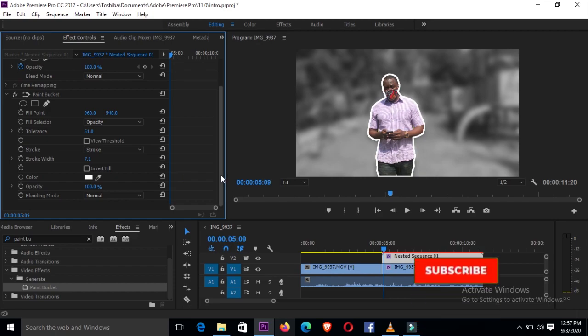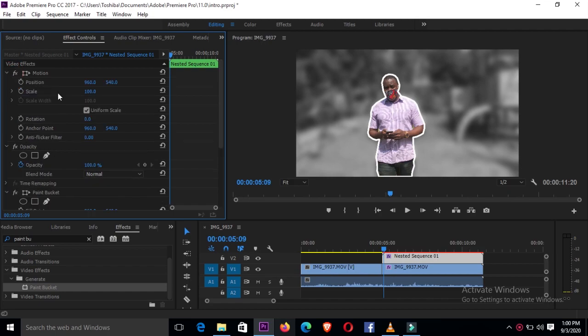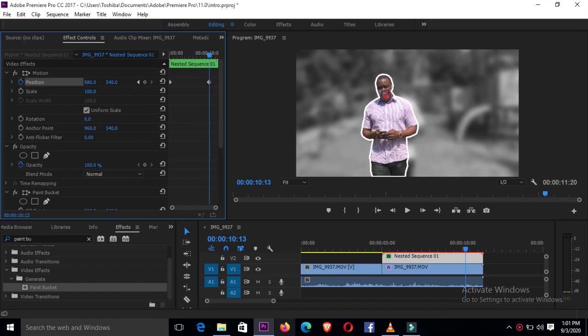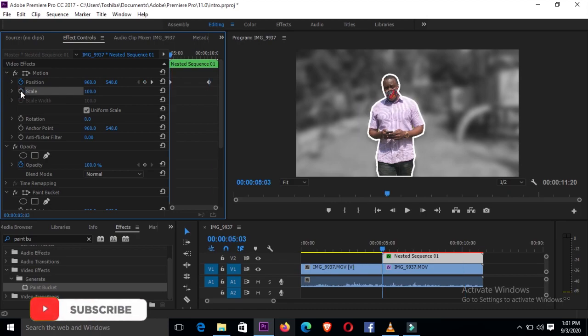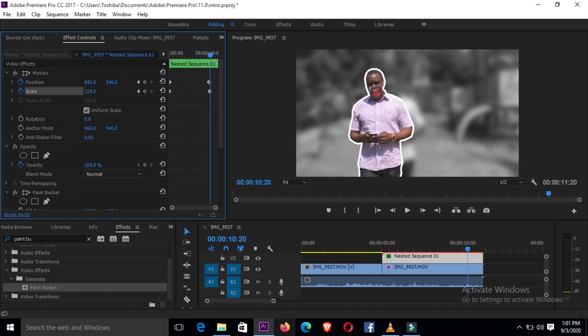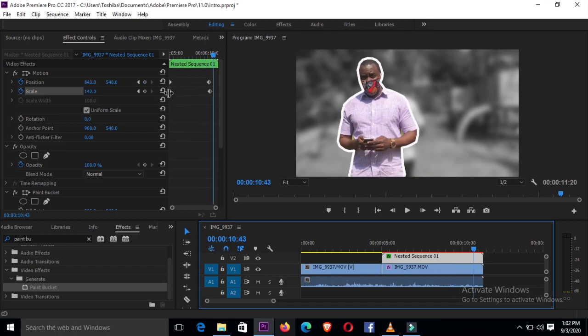The next thing we're going to do is try and put some motion in the image. To achieve that, go to Effects Control and come down to motion. Under motion, we are going to use position and scale. First go to position, create a keyframe at the beginning — as you can see a keyframe has been created. Pull the bar on your timeline to determine where you want your keyframe to stop. Position your subject, click scale, and also determine where you want it to end, then increase the size of your subject — just like that.